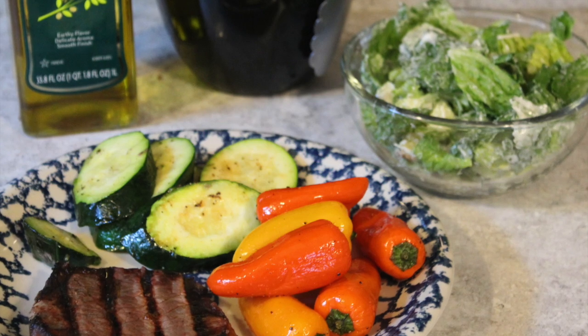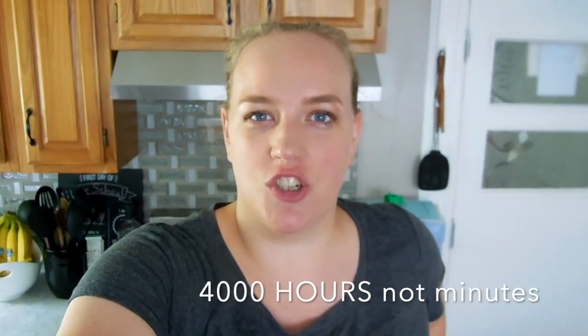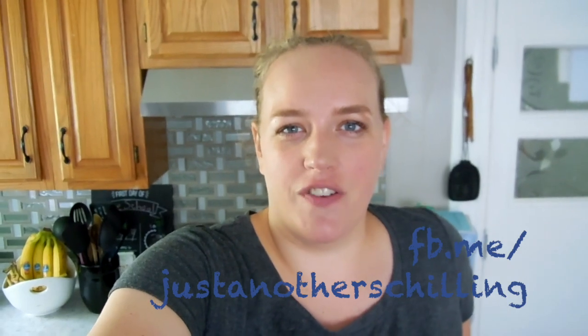Alright guys, that is it for today. I hope you enjoyed it — I know we really did. Just a little note: I just started up my Facebook page, Just Another Shilling, on Facebook.com. I went ahead and put a page there because I am not allowed to monetize my channel yet — I have to get 1,000 subscribers and 4,000 minutes of watch time. I know I'm going to get there and you guys are going to help me. Anything that I like or enjoy using, you can go over to my Facebook page and it will be there for you. The link is also in the description below. I hope you guys have a wonderful day. Bye!